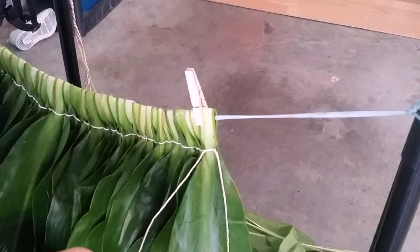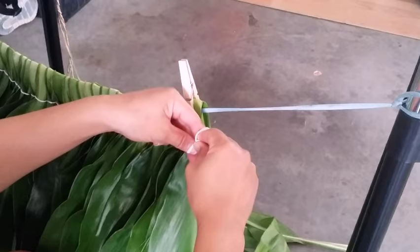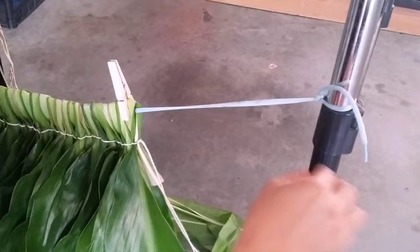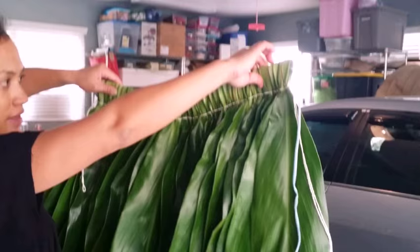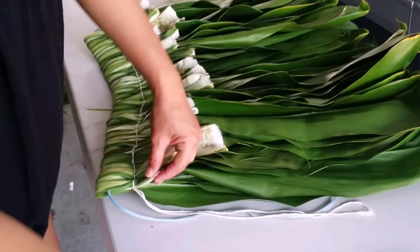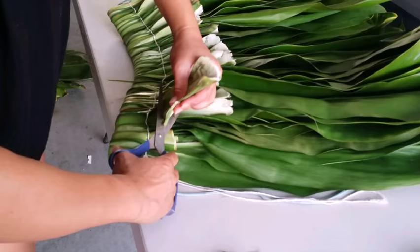Do this all the way until you have enough to go around your child's waist. I'm at my last leaf now — this is the size of her waist. Put my last one on, do the one knot, tie it, and it's done. The skirt is done. Now slip it to the back, cut all the stem ends off but not completely — leave about an inch from where the string is, and cut it all the same length straight across.